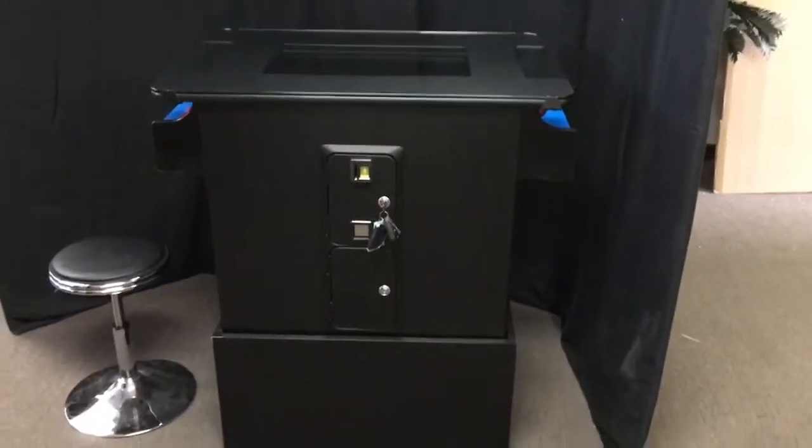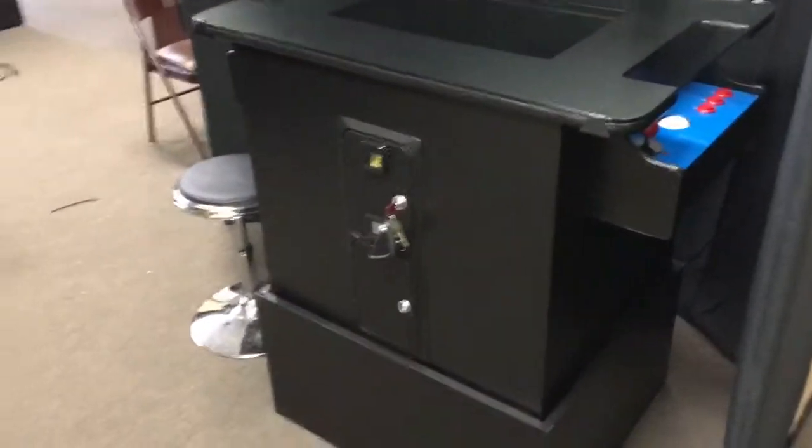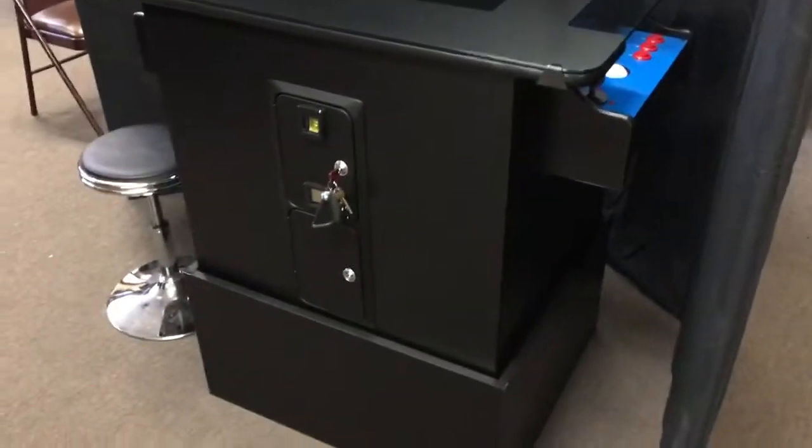If you have any questions, please feel free to give us a call at 888-378-9416. For this cabinet, we have three different color options: black, cherry, and walnut. For the base, the only color available is black.